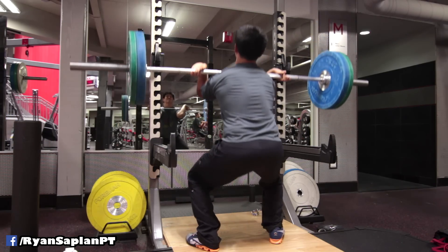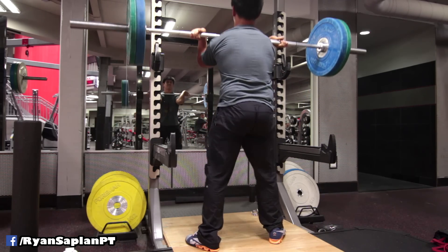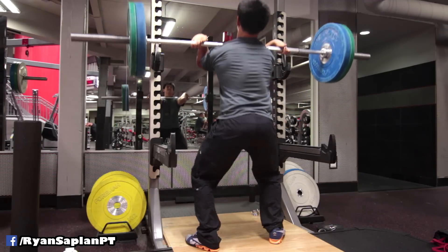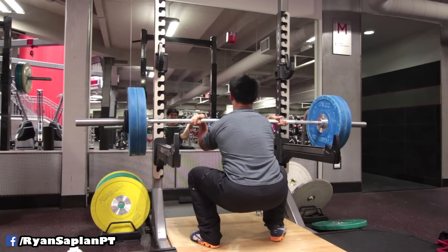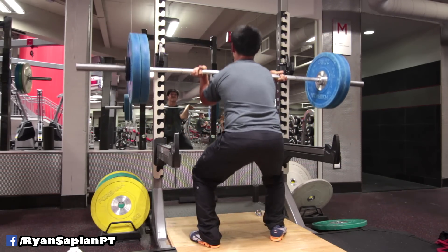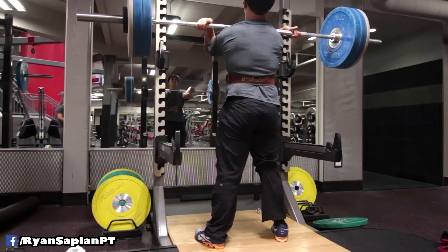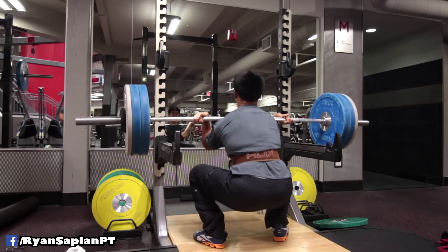A few months ago — almost a year ago — I started doing front squats and learned something amazing. When I forced myself to stay upright for front squats and then transferred to high bar back squats in the same training session, the exercise became much easier — almost too easy. The back squats were easier because I learned to stay more upright. I almost overcompensated staying upright in a front squat, so when I went to high bar back squats it was like I had a perfect bar path.